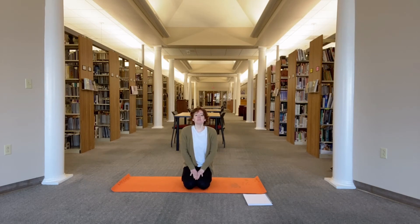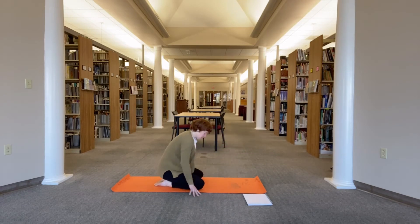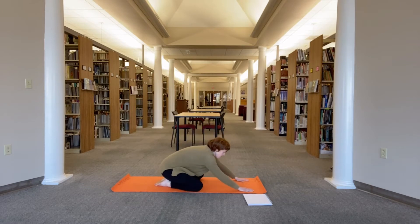Hey everyone, welcome to yoga in the South Ark Library. We are going to start in child's pose. Take your knees wide, big toes touch, bring your forehead down to the mat or a block if you have one, or you can stack your fists and rest your forehead down on your fists.